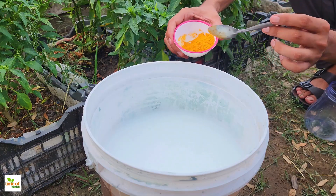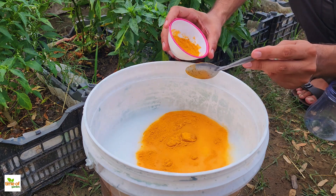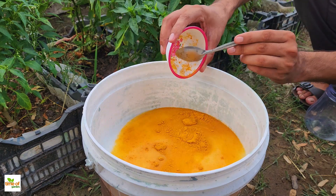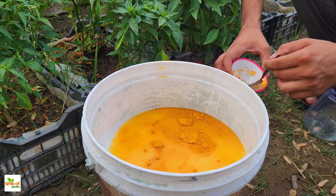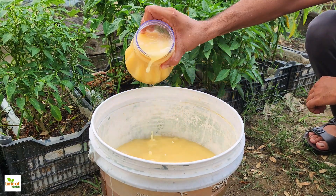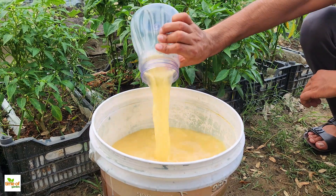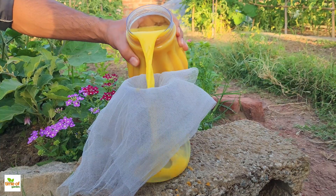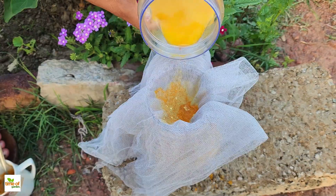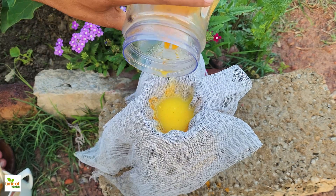After adding the milk, it's time to include the turmeric. Add 3-5 tablespoons of turmeric powder to the mixture. The amount you use can depend on the condition of your plants — if your plants are generally healthy, you might use 3 tablespoons, but if they are struggling with disease or pests, you can use up to 5 tablespoons for a stronger effect. Mix everything together thoroughly to ensure the turmeric is evenly distributed. Once well mixed, strain the solution to remove any undissolved turmeric particles, which prevents your spray bottle from clogging. You can use a fine mesh strainer or a piece of cheesecloth for this step.